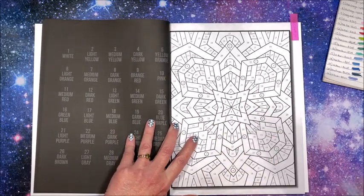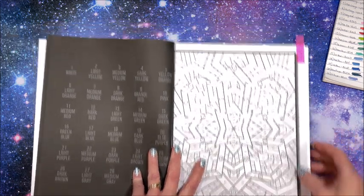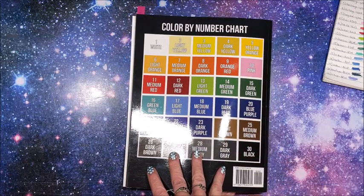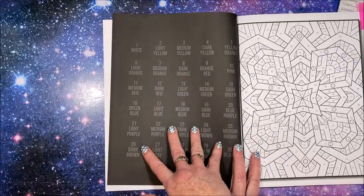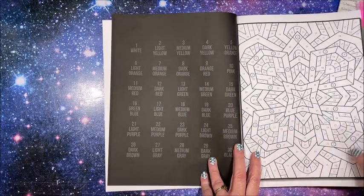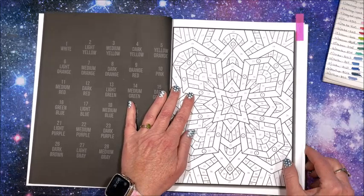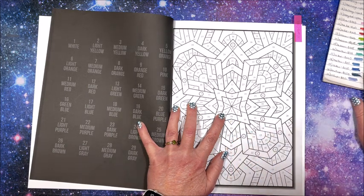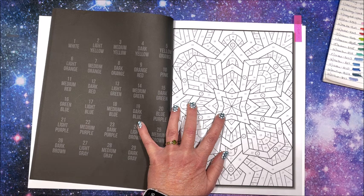I'm just going to start in the middle. We have a number two. If you're not familiar with this book, they do have their color chart on the back — what number corresponds to what color — and then they always list the colors over here so you can match them up ahead of time. Number two is light yellow and four is dark yellow, so I picked out Y003, and number four is Y314.